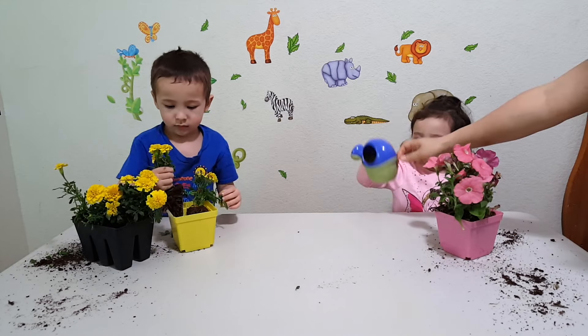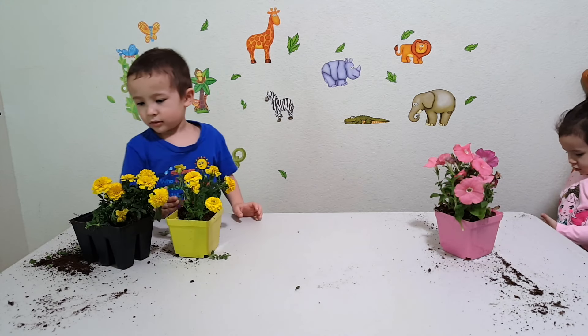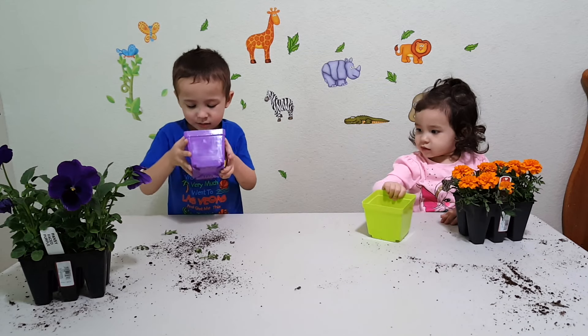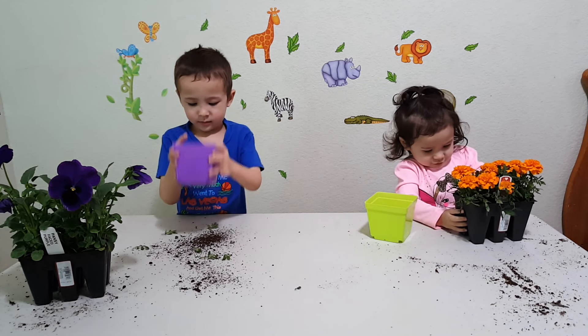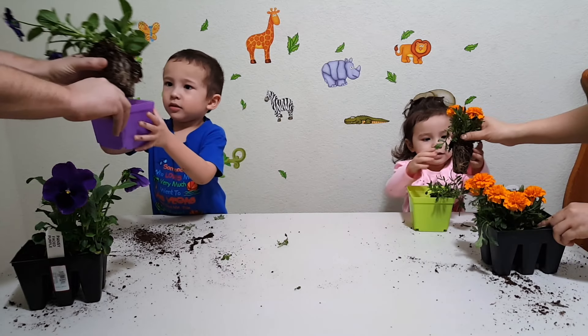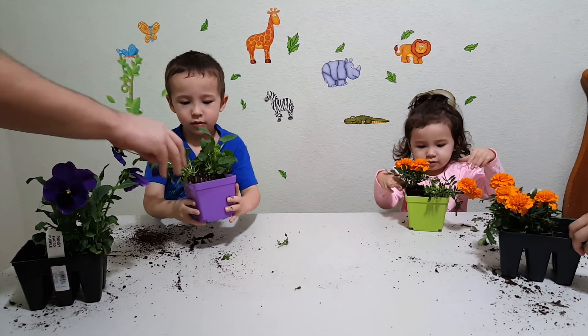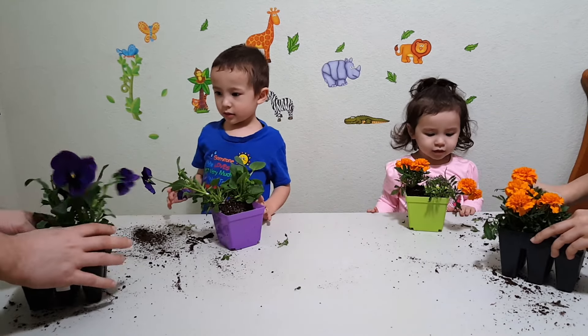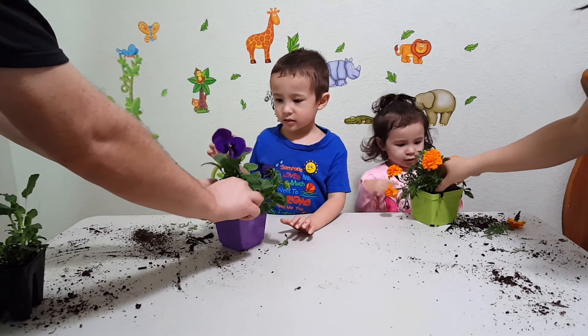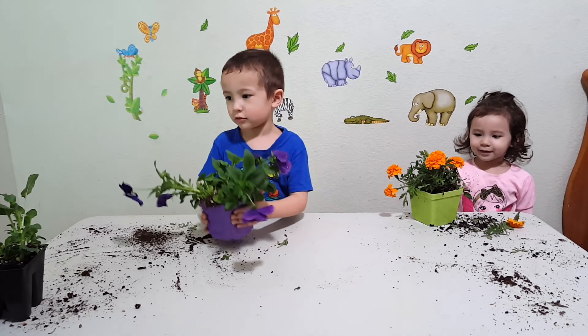Good job! This is yellow! Green! This is green! What color are these flowers? Orange? Orange flowers? This is purple! This is purple! Orange! Blue! Blue!